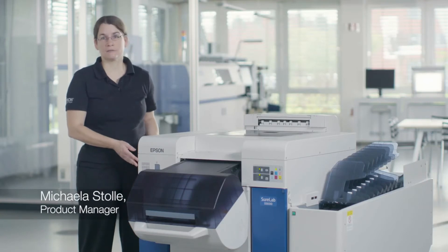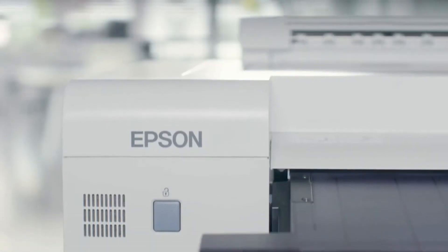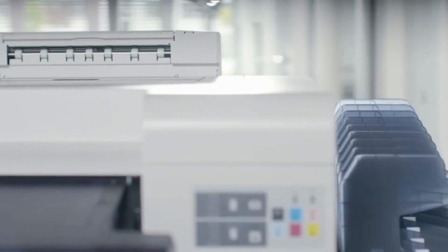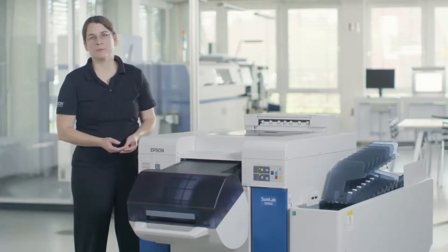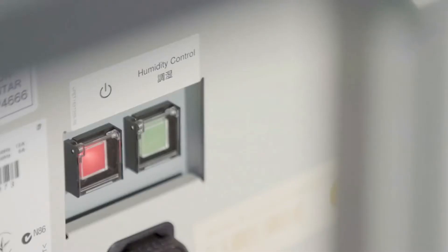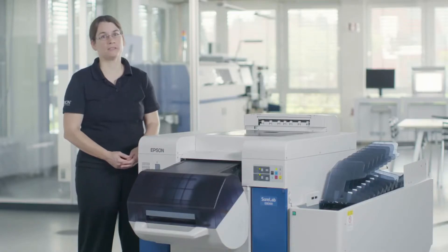This is the Epson SureLab SLD 3000. It is a digital dry lab designed for high quality photo print production. Within the SureLab range it is the printer offering the highest quality and also the highest productivity combined with print flexibility. In this video we will be focusing on best practice, on media handling, on the humidity control unit, and also on the often underestimated aspect of cleaning.